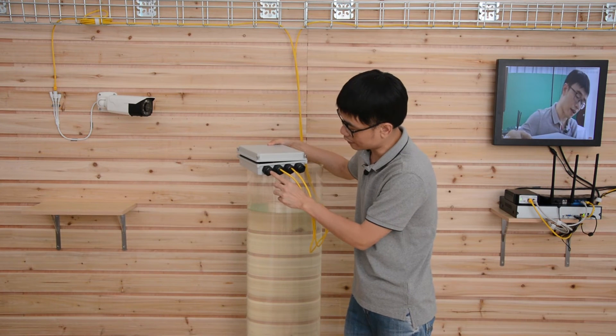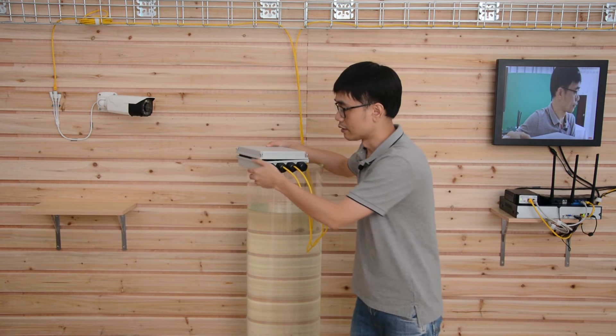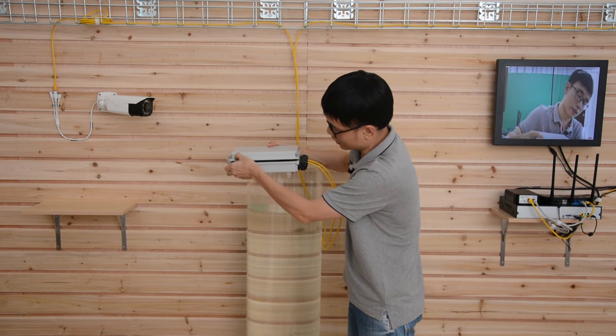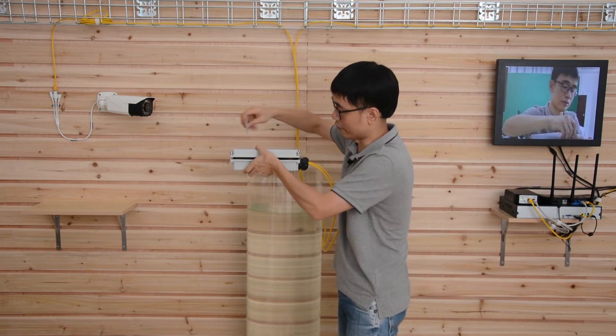Also, if you have any additional ports you don't plan to use, plug them with the rubber cap. The second thing is these two screws — you need to fasten them and make sure there's no gap between the top and the bottom. Now let me fasten the screws.